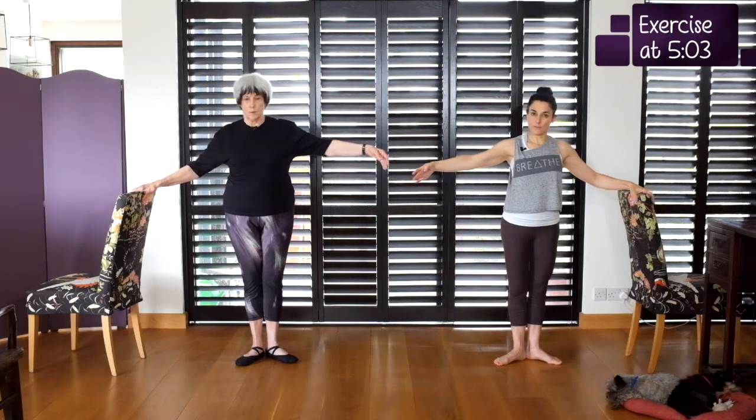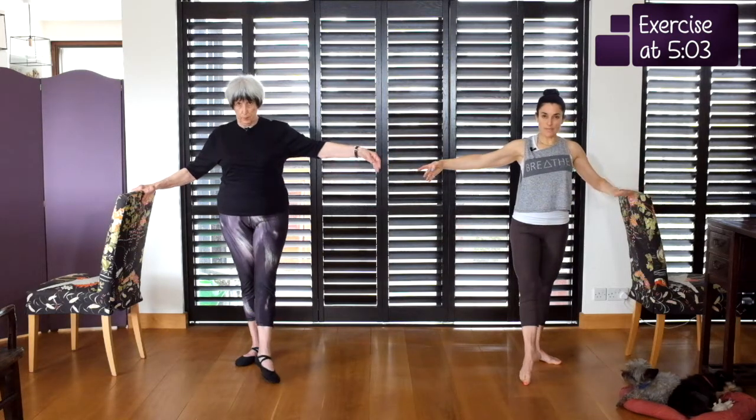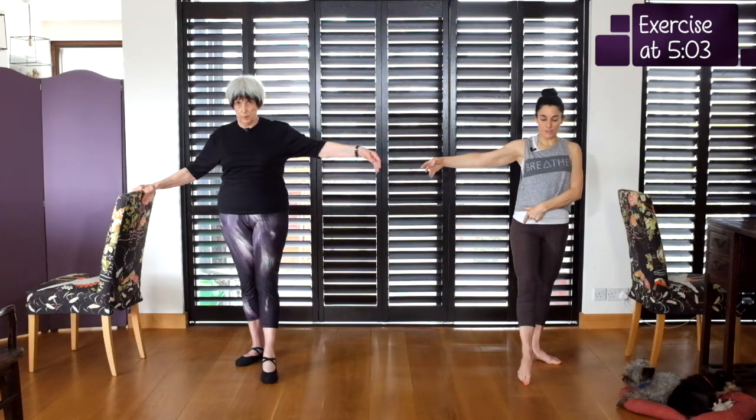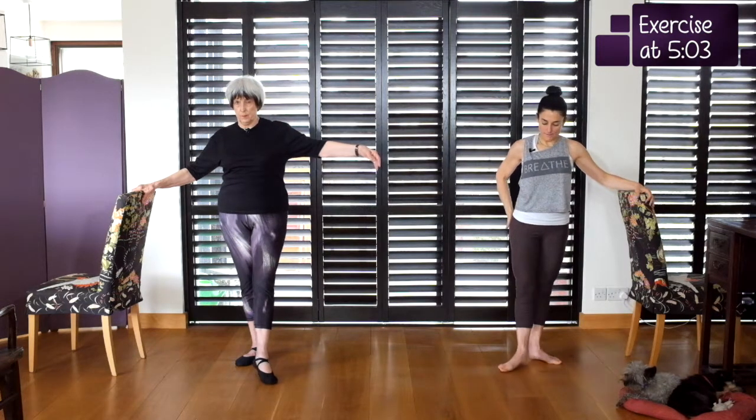Then we're going to do the hip rotation. So we're going to point out in turnout and then you're going to rotate to parallel. Watch my rotation — it's just the hip, nothing else moves. And the reason nothing else moves is because you're pulling up like mad: tummy working, glute working on the standing leg. And this is what you do: in and out and close.